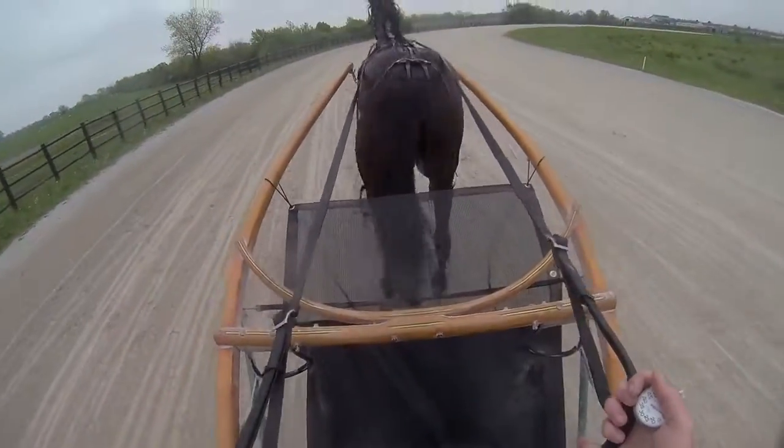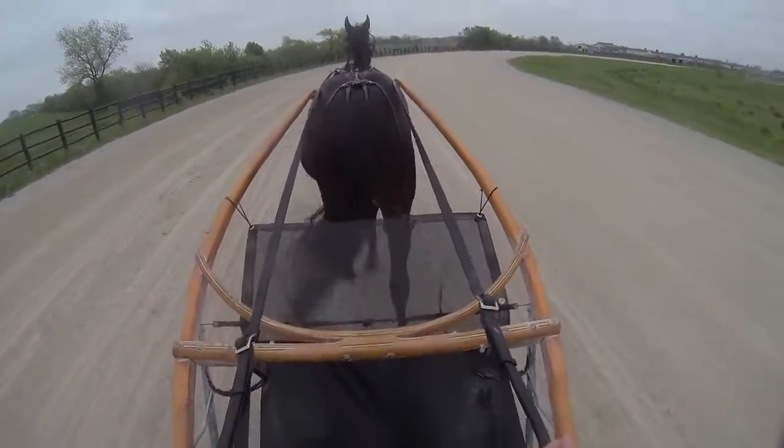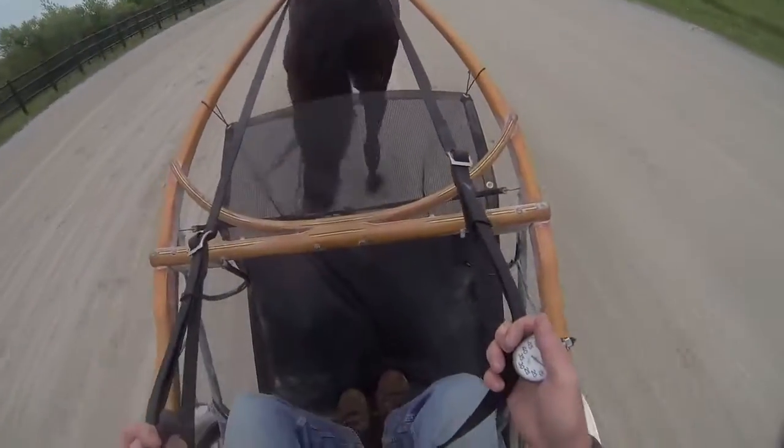To me, this is the important part of it — how they jog back. You always want them to jog back sound. And as you can see, Rosie's good and sound.